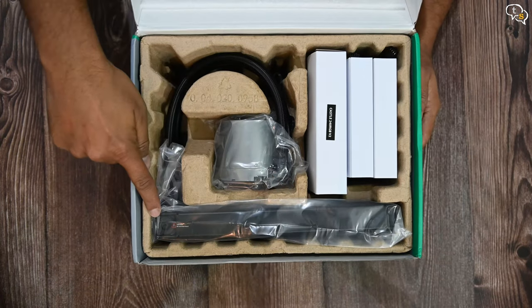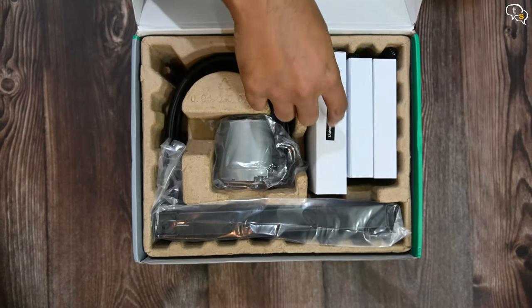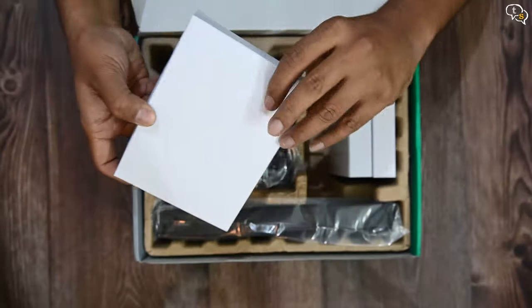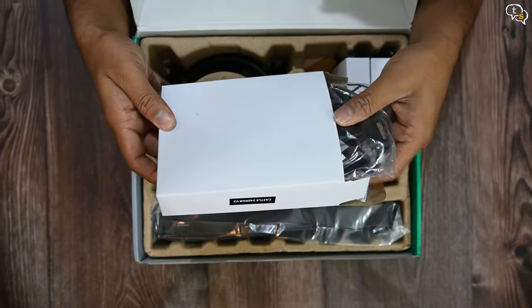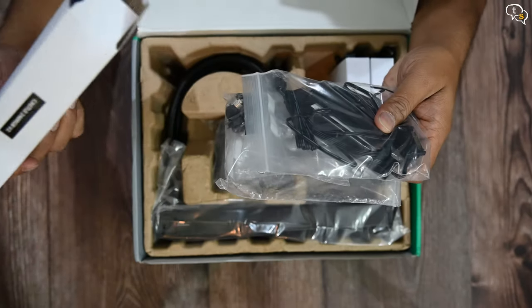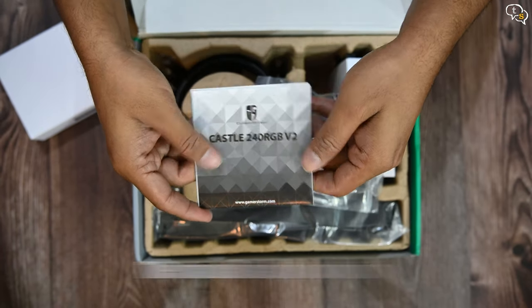This is the 240mm radiator, which is pre-connected to a pump. This kit is great for system builders who want water cooling without the hassle of running custom water loops. Opening the first box within — there's a lot inside. Here's the manual, which is important given how much is in this box.